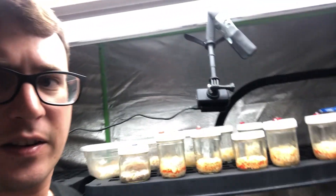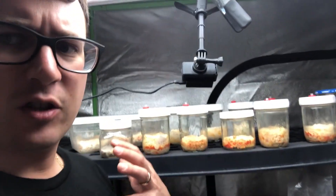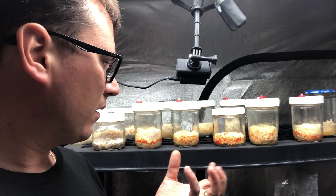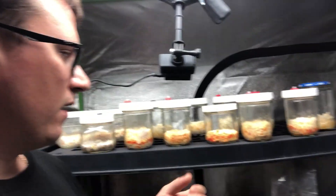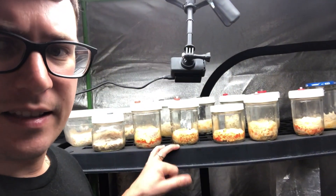My thoughts are that because there was so much substrate in these jars, the mushroom mycelium never felt the need to pin because there is so much nutrition. So definitely the next round I'm going to be using a lot less substrate.